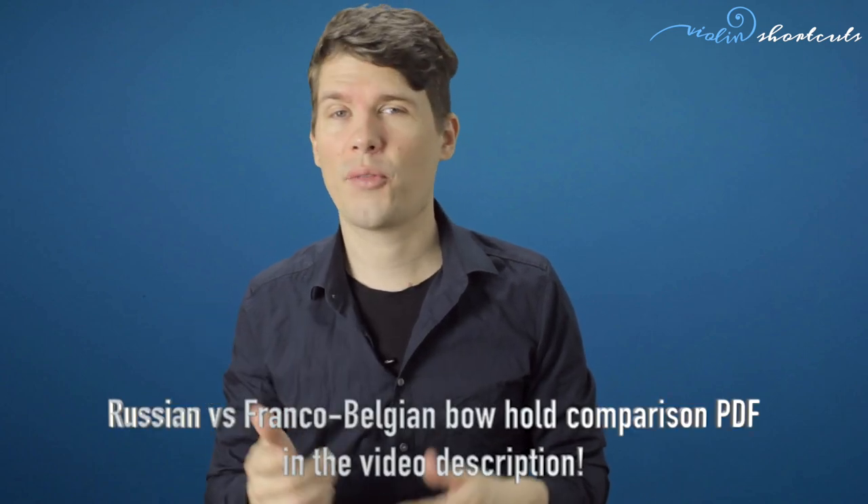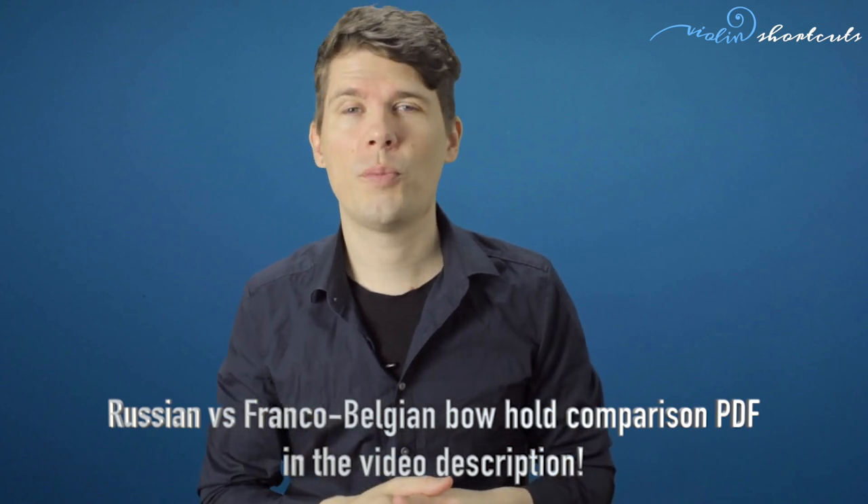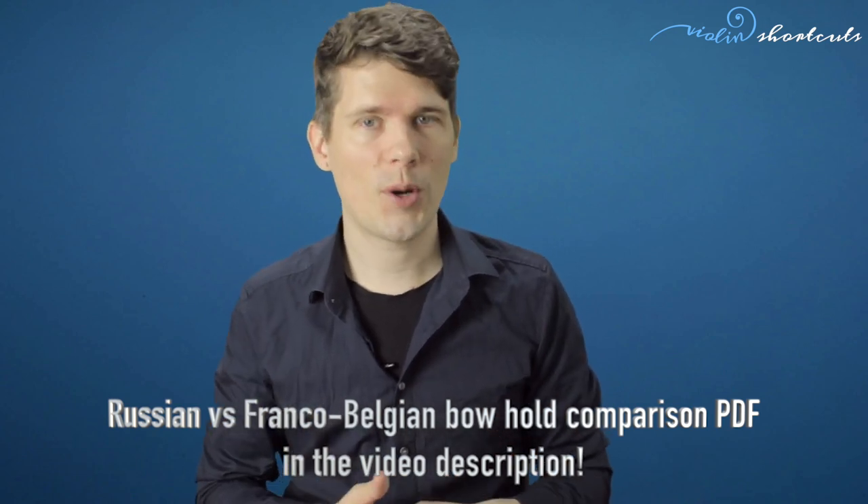Hello everyone and welcome back to my YouTube channel. In this video I'm going to show you the bow hold and how I teach it. Later in the video I'm going to discuss the Franco-Belgian and the Russian bow hold. Stay tuned if you want to know my opinion about that — I'm going to bust some myths.